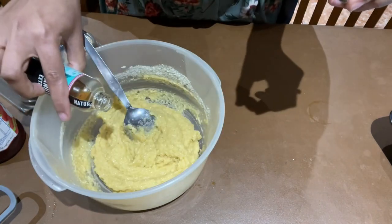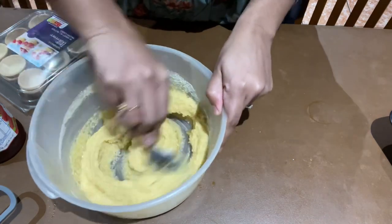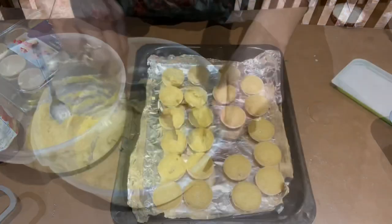Now add vanilla extract. I'm using half a teaspoon of vanilla extract and mix it with all the other ingredients until it's well combined.